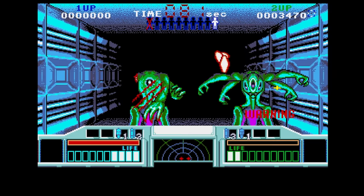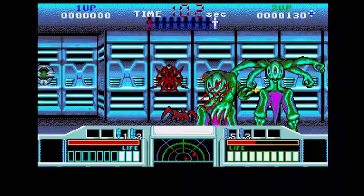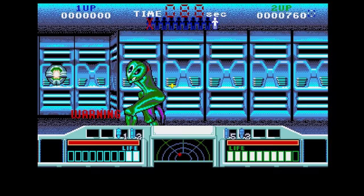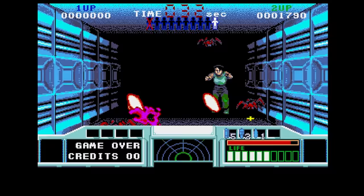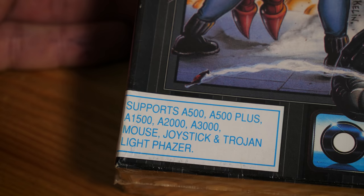The standout title by far for the Trojan Phaser lineup is Space Gun, published by Ocean — a conversion of Taito's arcade game, tried and tested in seafront arcades before translating onto our small screens. It plays pretty well; you can strategically shoot the limbs off aliens in the order you want, and you can hit space bar to walk back and find secret items, ammo, and health. As you can see on my boxed copy, it says loud and clear on the front: mouse, joystick, and Trojan Light Phaser supported.